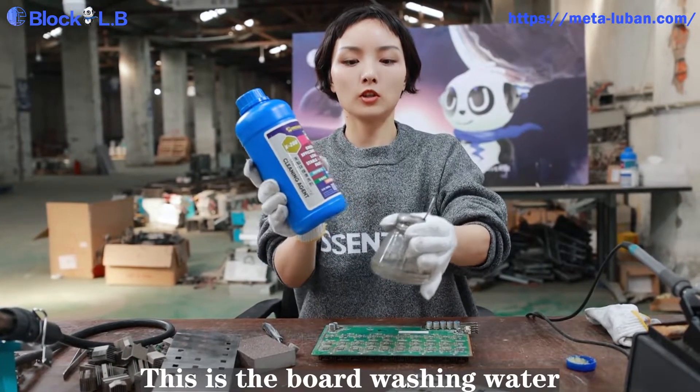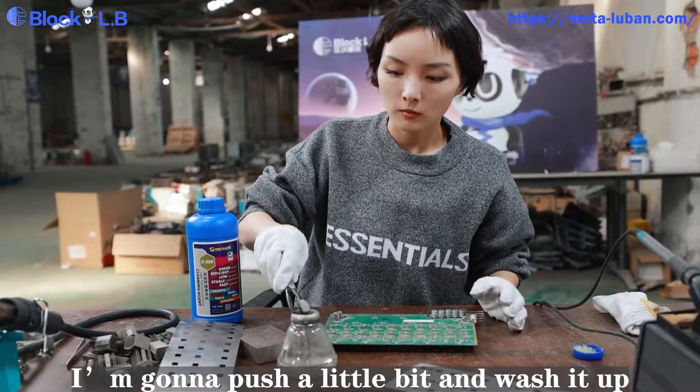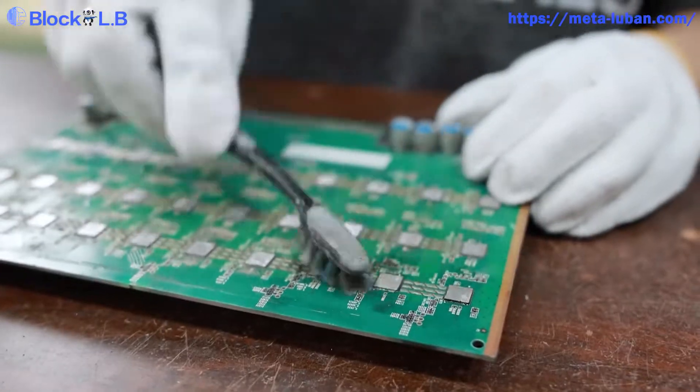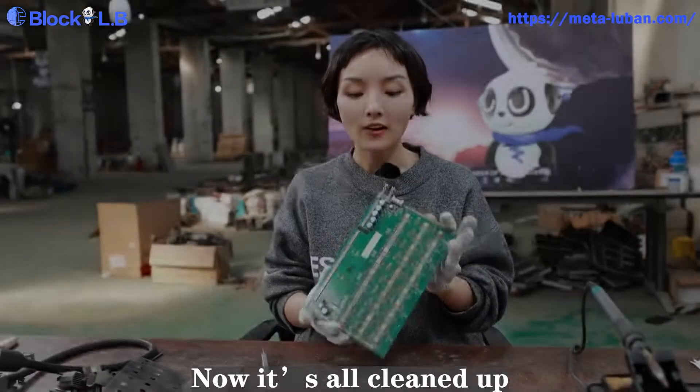This is the board washing water. I'm going to push a little bit and then wash it up — clean the whole board.